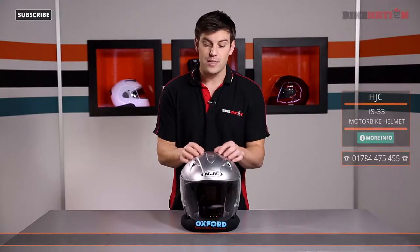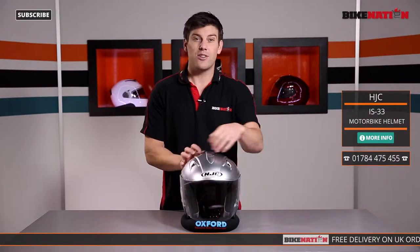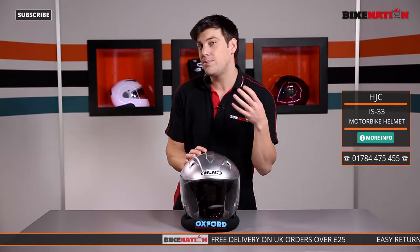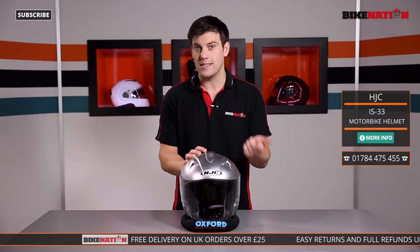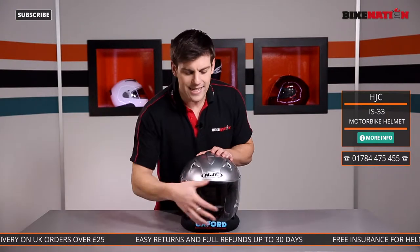To start with, it's made from an advanced polycarbonate composite material, so it's got a very strong outer shell. It's got this huge visor but no chin guard, so it is better suited to riding in cities and towns as opposed to dual carriageways and motorways.